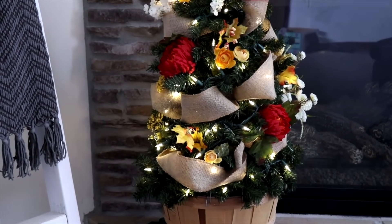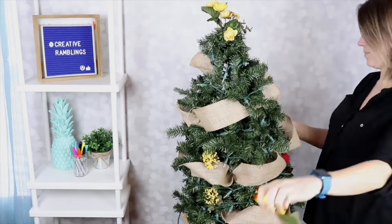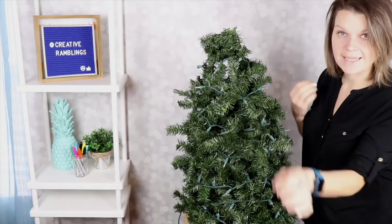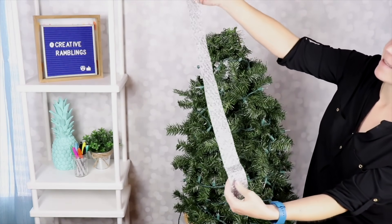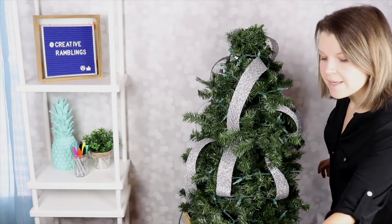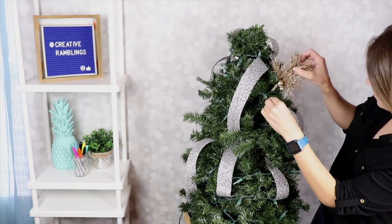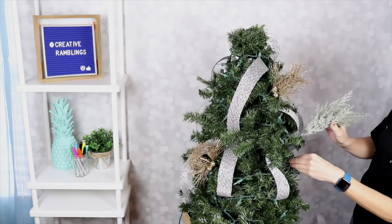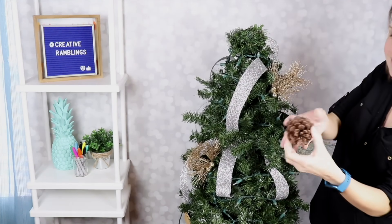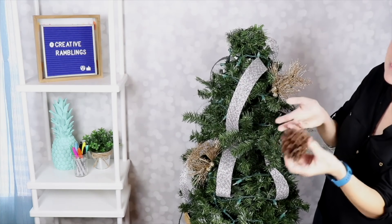Now let's turn this into a tree that works for winter. Burlap would actually work for winter too, but we're going to add a little sparkle. Starting with just the lights on the bare bones of the tree, I'll begin with some pieces of wired silver ribbon placed around the tree. Then, just like we did for the fall tree, we're going to add some sparkly floral picks. You can also use some other greenery like frosted pieces and some pine cones — nestle them in well and they'll hold, or use some floral wire or hot glue to secure them.